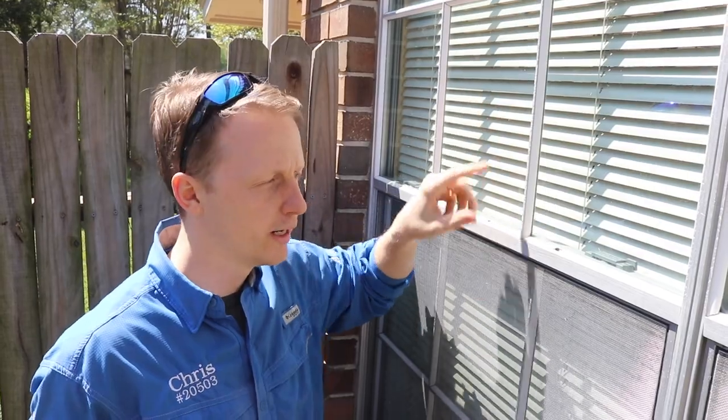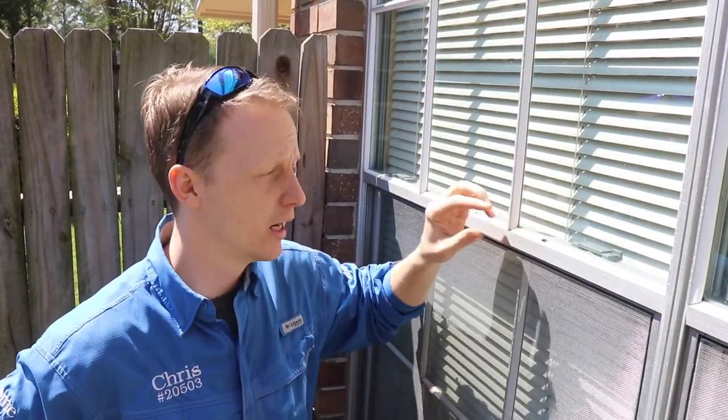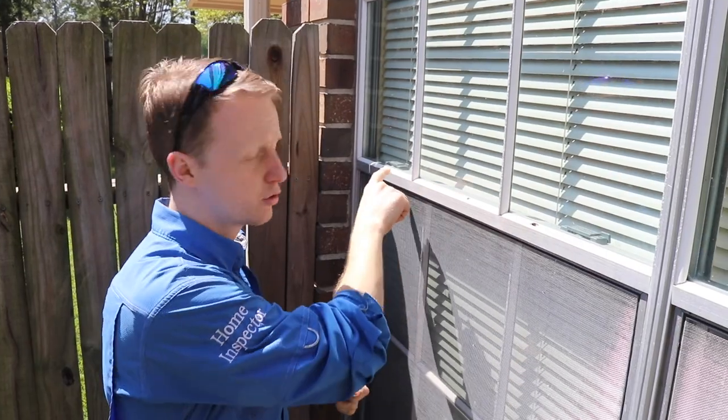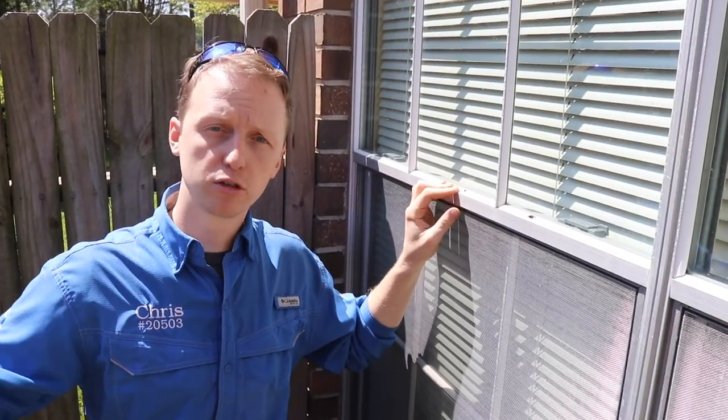On all these single-pane windows there's plastic weather stripping. A lot of the times it's broken, and this allows air to flow in and possibly water. I recommend before you put your house on the market, seal up all this weather stripping — that will reduce the items on your inspection report.